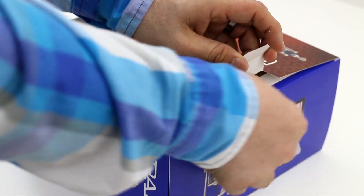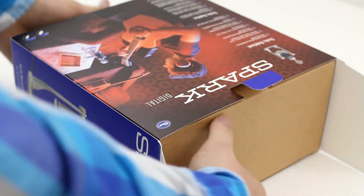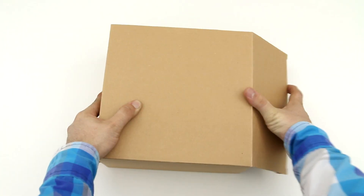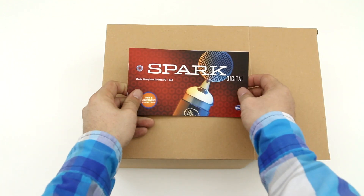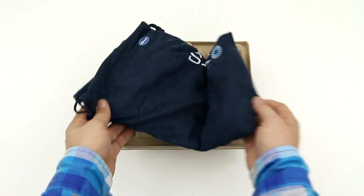So we are going to get into the box here, and I will show you guys what this microphone is all about. Now, by no means is this a new microphone, but Blue was kind enough to send it out to me, and I was very curious to check it out myself. So we are going to get into the box. I'll show you what's in here, and we will do audio tests in this video, so stay tuned for that.